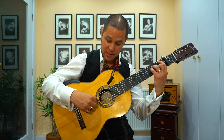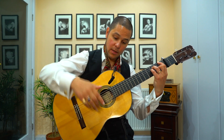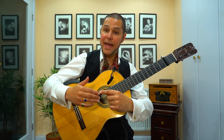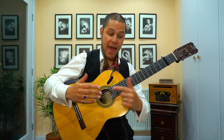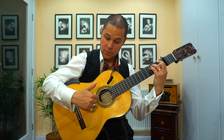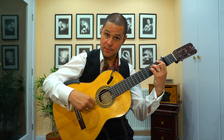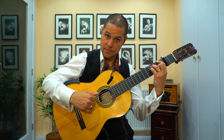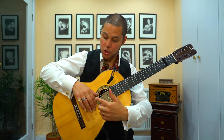Then on beat 8, similar sort of thing — you're going to play the bass note C, basically the one that this finger's playing. And then you're just going to go down the arpeggio I, M, A. Put those two together and you get this.